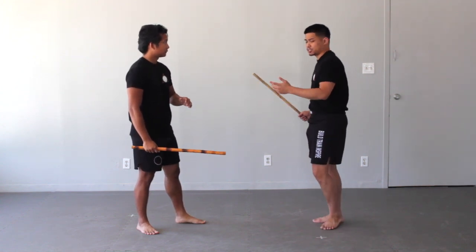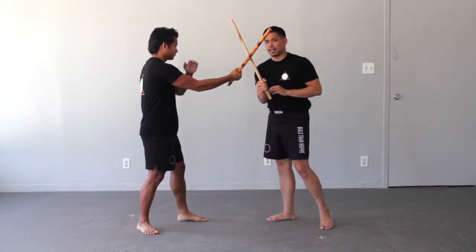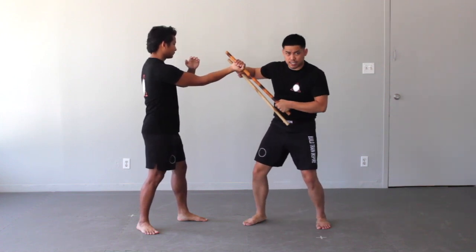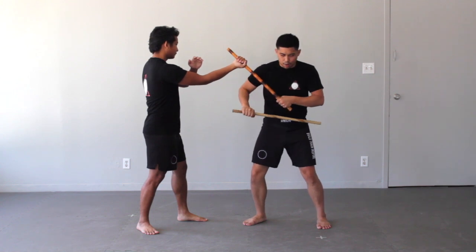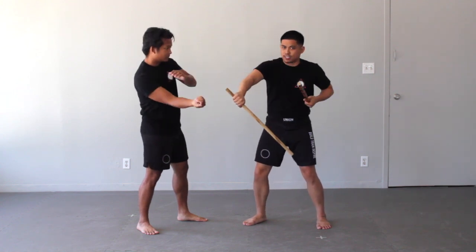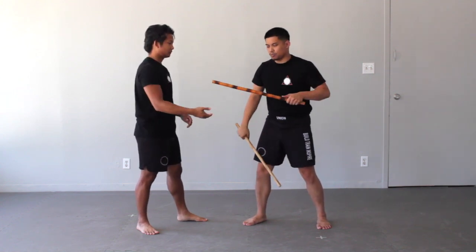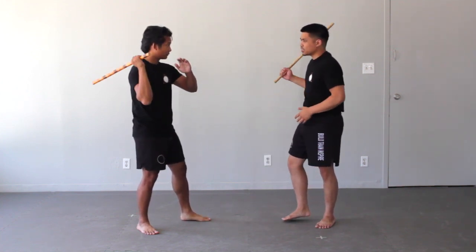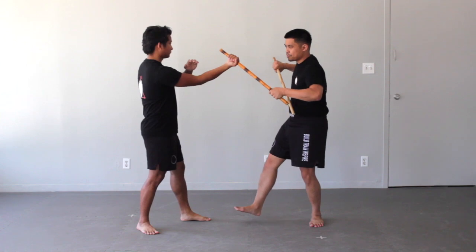Disarm number two is a punch disarm. We categorize this from an angle one, and it's essentially a striking disarm — I'm literally punching the back of his hand and twisting my body, striking the stick straight out of his hand. Very simple. It's a very common disarm across many different systems. Angle one: grab the stick, turn it up, punch it out.